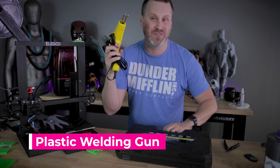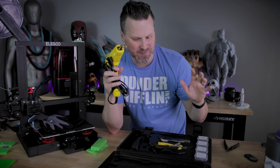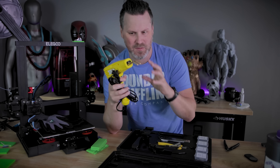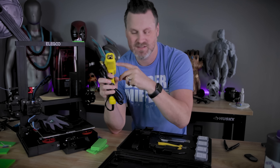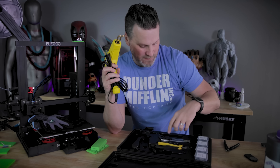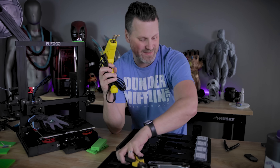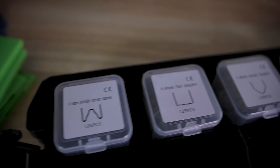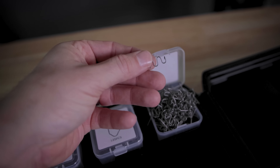Now it's time for the plastic welding gun. I was so excited to order one of these — this was a $40 kit off of Amazon that came with the welding gun, a flat tip attachment that looks like it could be used like a wood burner, a utility knife, snippers, and a whole bunch of different types of staples that it heats up and presses into the plastic. Please keep in mind I've never worked with one of these before — I literally bought this specifically to make this video.